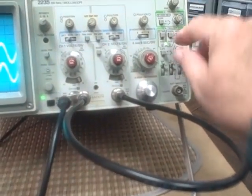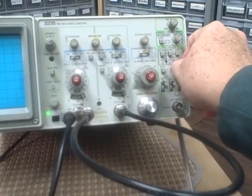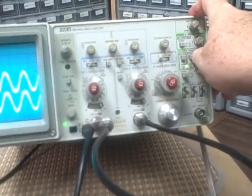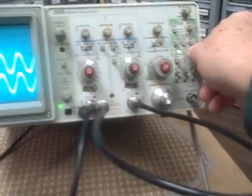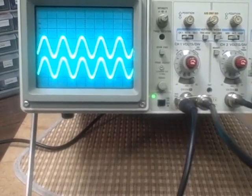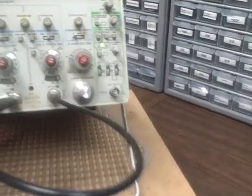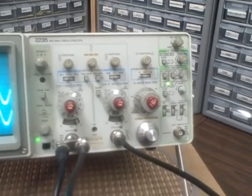Now we're getting into the trigger area. The trigger has been working — that's why we've been able to lock the signal. If I go into normal mode, there's really only one spot on the dial where I'll be able to lock my signal. You'll see the lock indicator light when I'm locked. I can go to auto mode, and we're locked again. Under certain circumstances I might lose lock by adjusting the level. But right now everything is working fine and it's in beautiful physical shape.